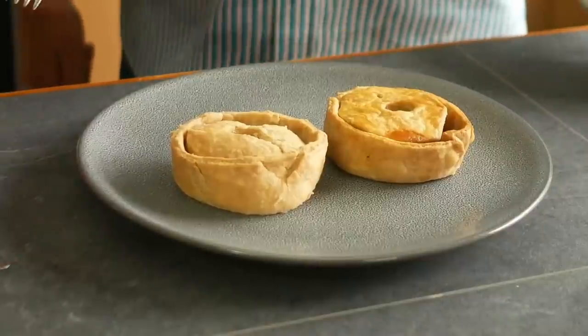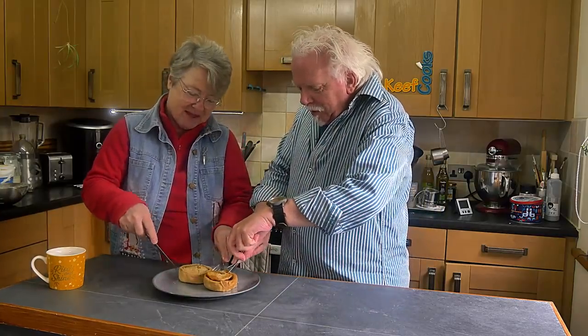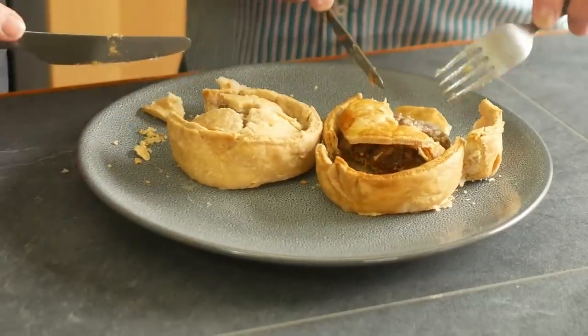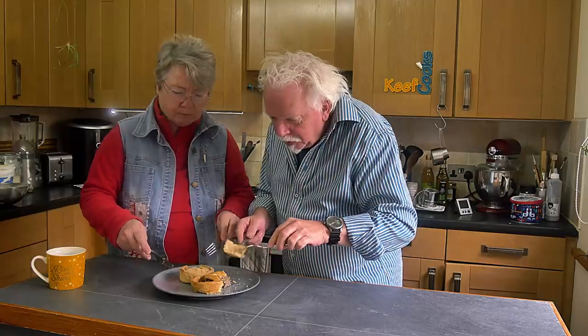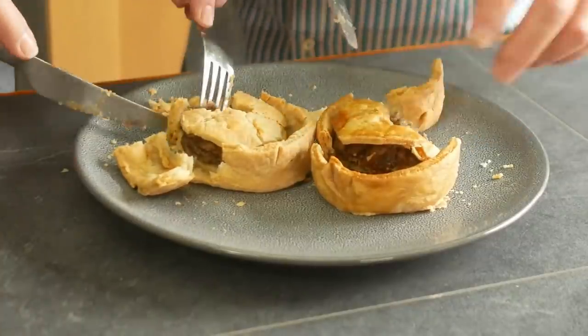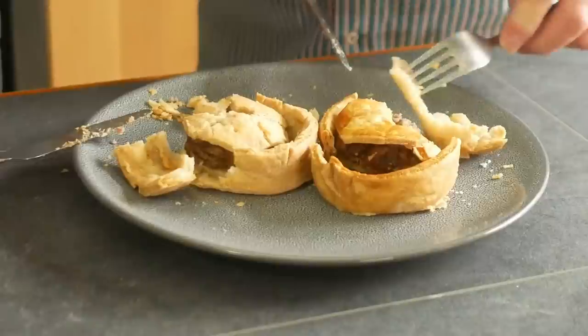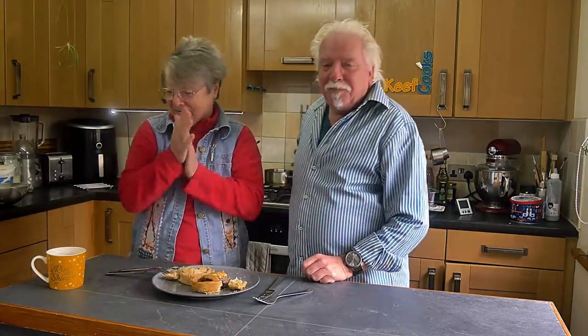Taste test part two. The unglazed one looks more like what a traditional scotch pie should look like — not golden brown. Okay, we've got crispy pastry again. It's still too thick; I think I need to run it through my pasta machine to get it really thin. The filling is good — and the pastry is better this time, you can see fat has soaked into it. I think it'll be even better tomorrow because yesterday the pastry was just too crisp, borderline hard. We're getting there.